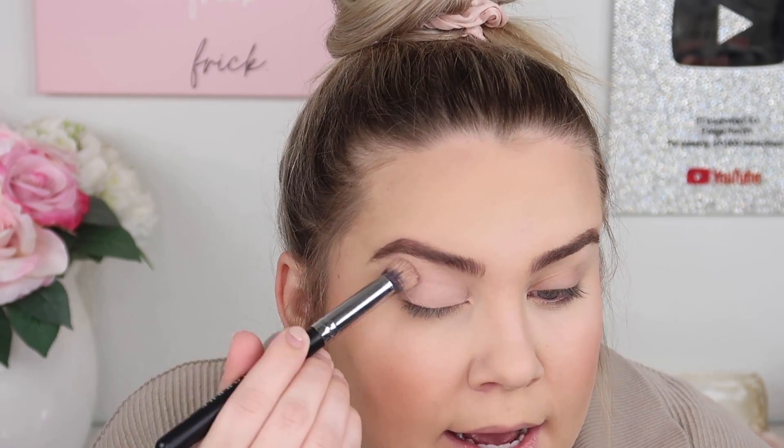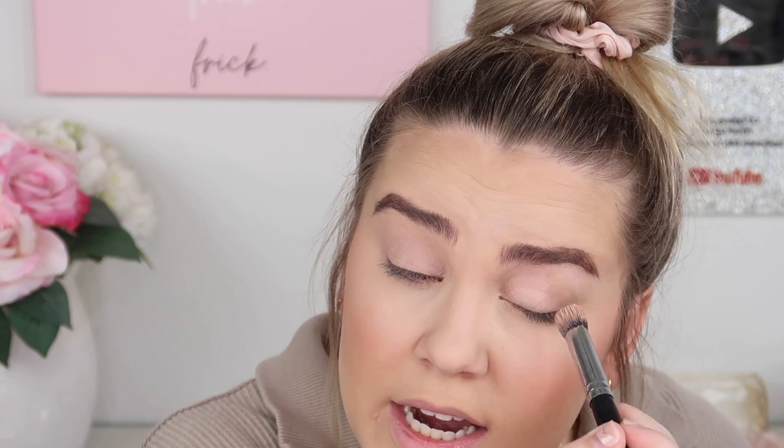I stick to this primer so I know if shadows perform oddly it's the palette and not the primer. Applying with my Morphe M173 brush — it's nice and dense so it applies the cream product really well. Now I noticed my foundation is looking bad around the under-eye area — it looks powdery and almost scaly. I think it's the Beauty Bakery powder. Every time I use it I have problems, so I'm not going to give it another try and will probably declutter it.